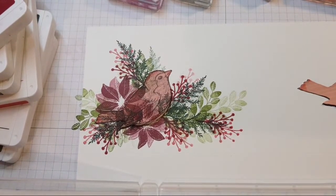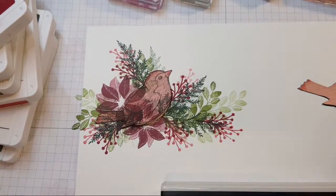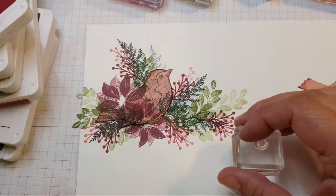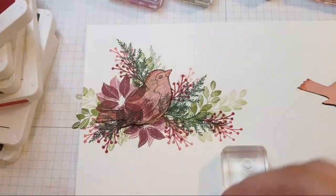Explore your stamps — remember, this isn't just a red nose on a penguin. This can be a flower centre. They are whatever you need them to be.